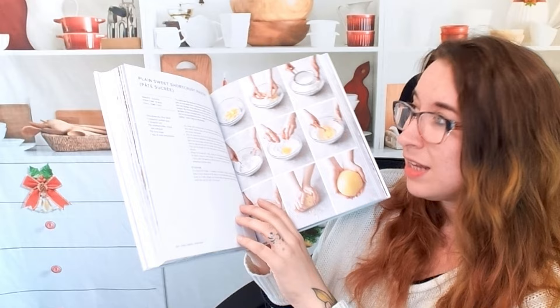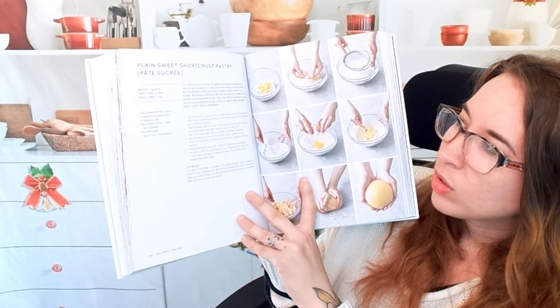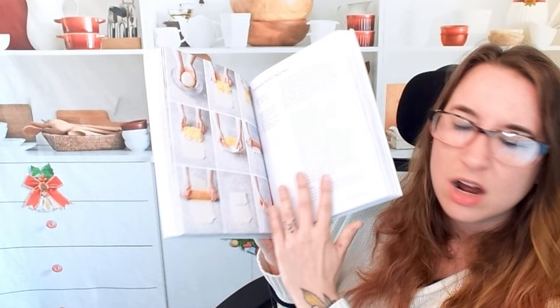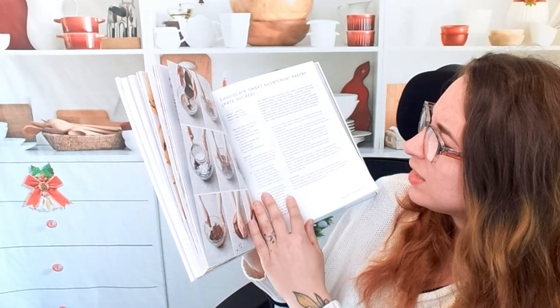This is a plain sweet short crust pastry. I'm glad it says at the very top how long this takes. Let me check what the rough puff is — it's only 30 minutes! I lied, it's not all day. Chocolate sweet short crust pastry — a lot of these are only like 15 minutes. That's crazy.